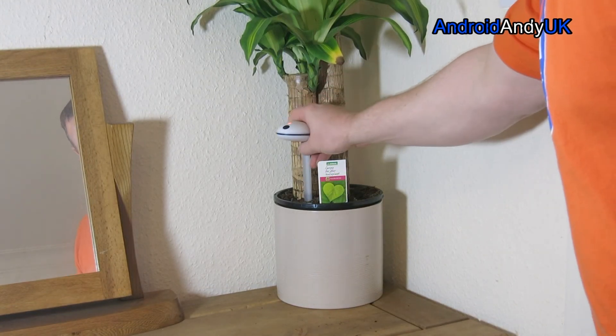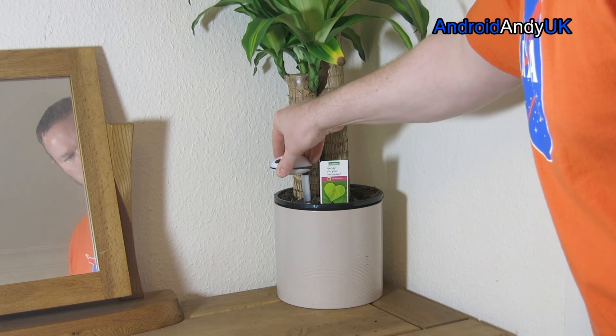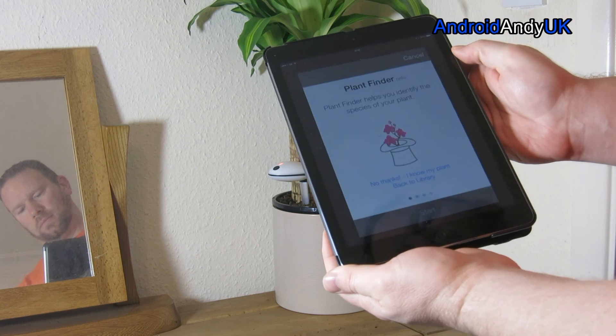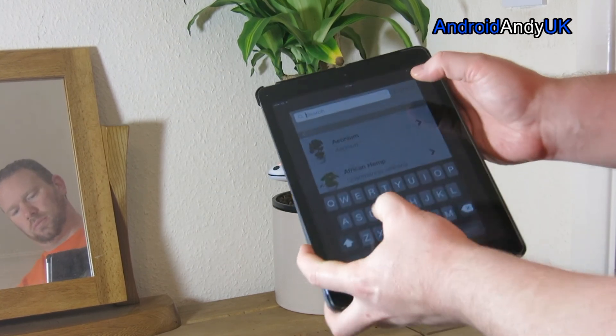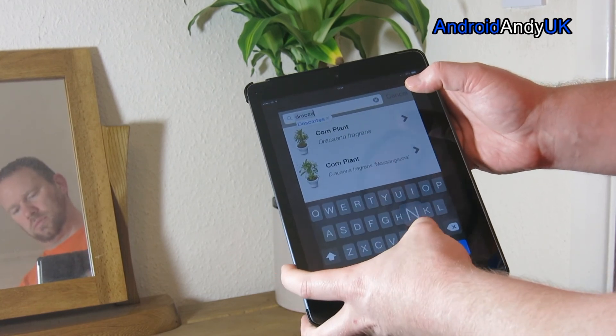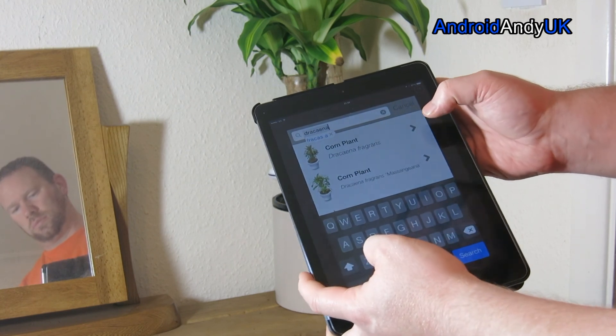I found the pairing of the device actually quite frustrating. The documentation on their website says just install the app on your phone and off you go — it tells you what to do, but it doesn't tell you what to do. You look through all the settings and can't find anything. It was only after about an hour, hour and a quarter, searching the internet and checking their website, that I found you have to add the plant first.